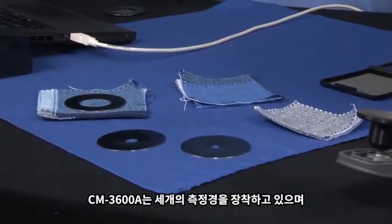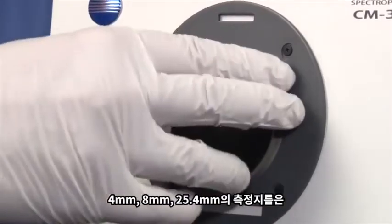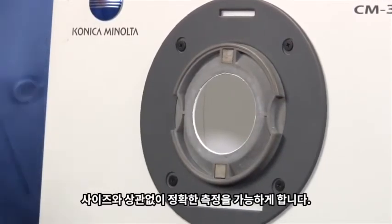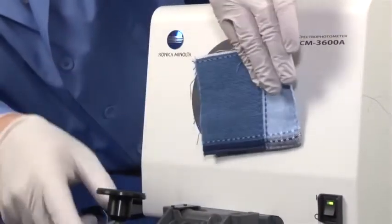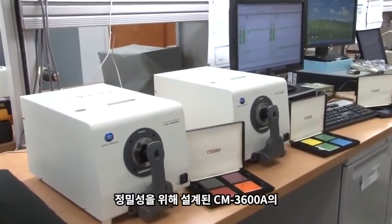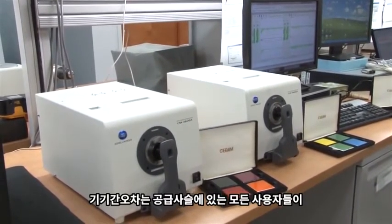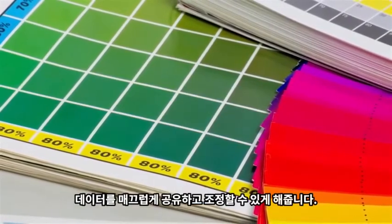The CM3600A is equipped with three different apertures, with a measurement area of four millimeters, eight millimeters, and 25.4 millimeters, to perfectly match any sample size. Built for precision, the CM3600A's tight inter-instrument agreement allows users to communicate, share, and coordinate color seamlessly throughout the supply chain.